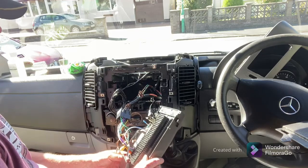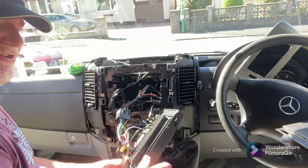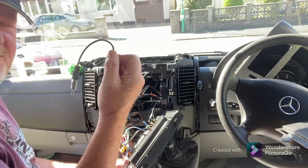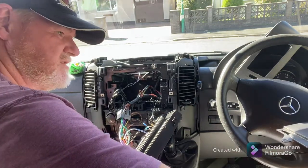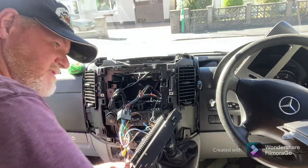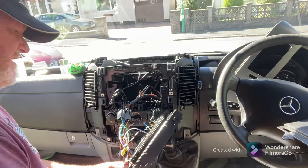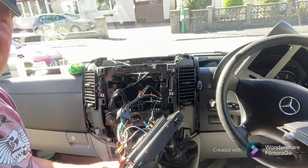Everything should be ready to put it all back in again. There are some leftover bits we don't use — those are for a different type of radio and a different model of car. Next stage: I'll put it all in and let you see how it sounds.